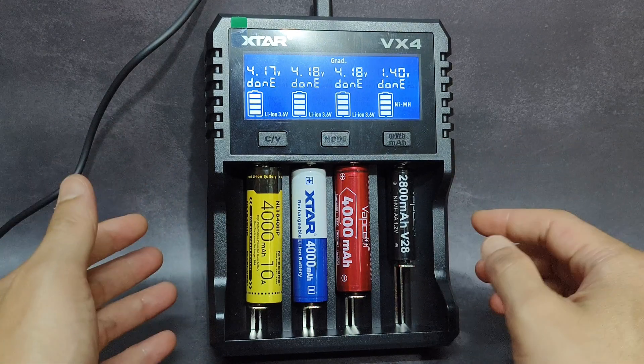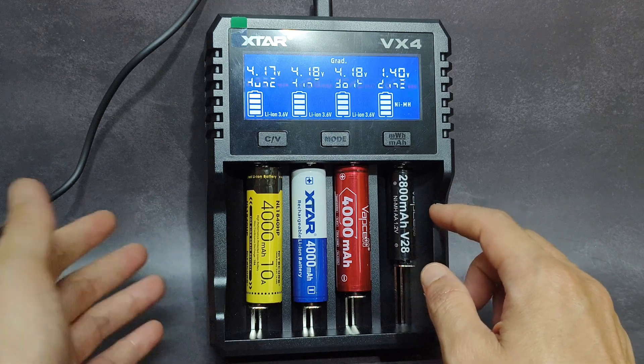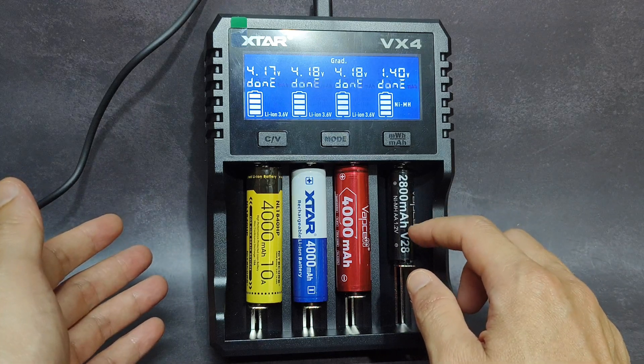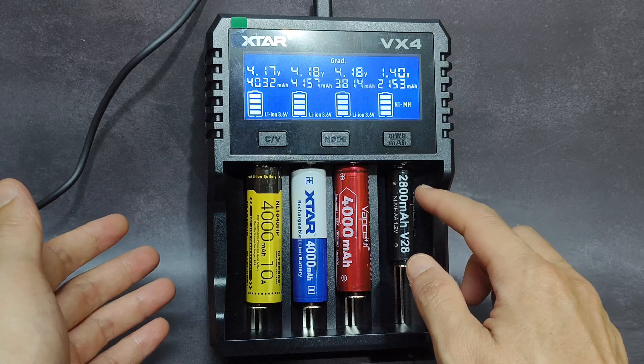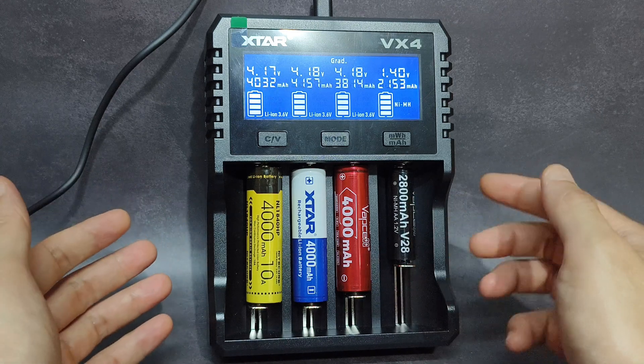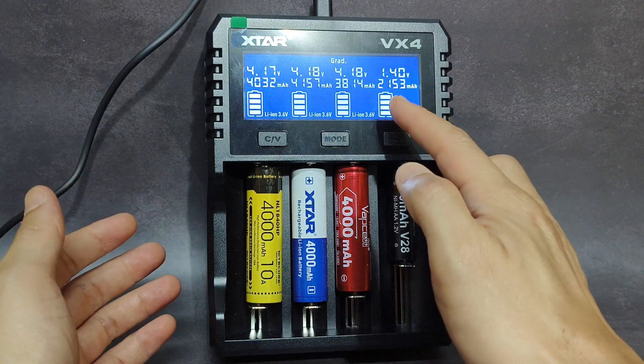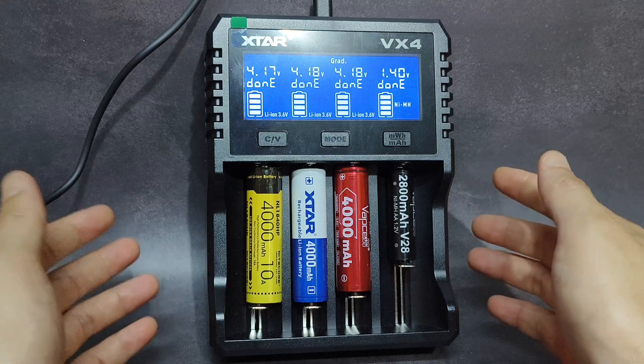And this new VX4 charger — it can also measure the capacity of AA batteries too. This is a NiMH AA battery from WebSale, rated at 2000 mAh. I have already tested it and it cannot reach the claimed capacity — just only 2153 mAh.